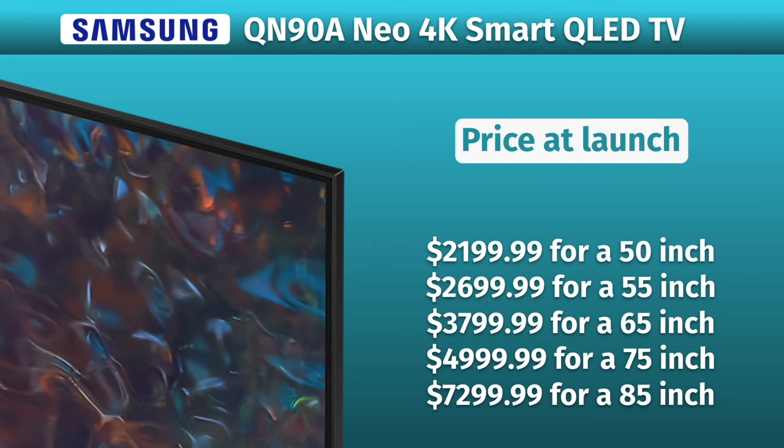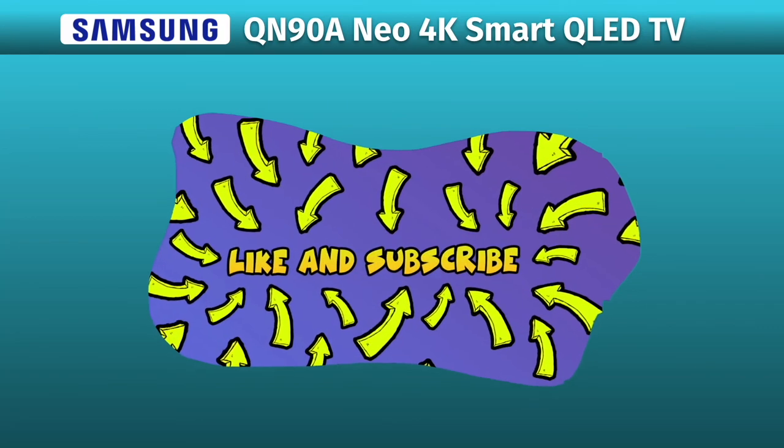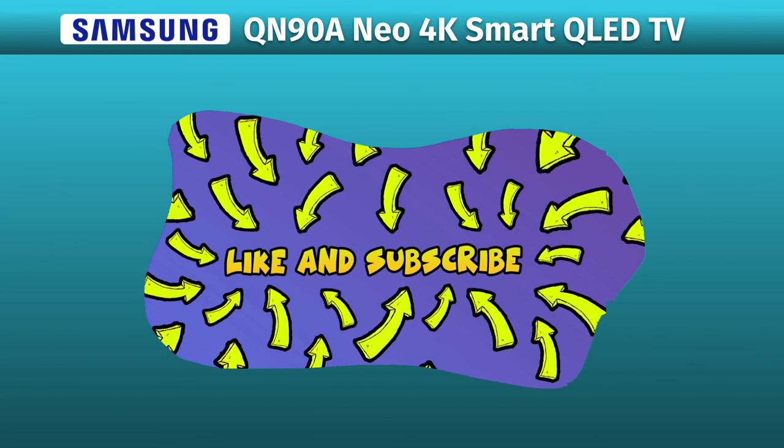Is this TV worth its price? Please let me know in the comments below, and don't forget to leave a like and subscribe, and I will see you in the next one.